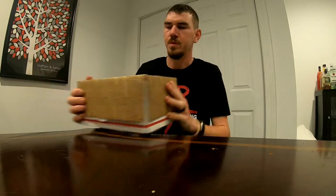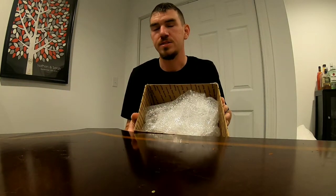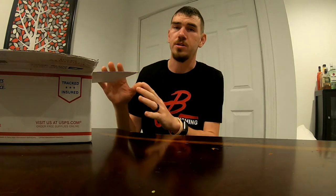Look at that. They bubble wrapped it just to make sure everything is nice and secure during shipping. That is a good company to provide that little extra step to securing your baits.